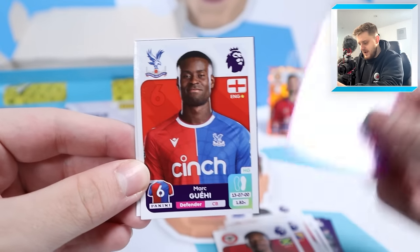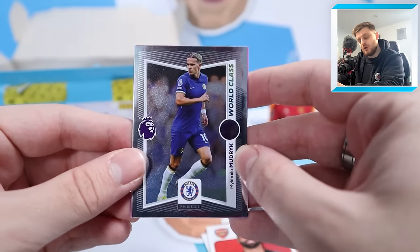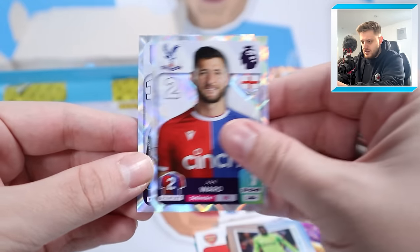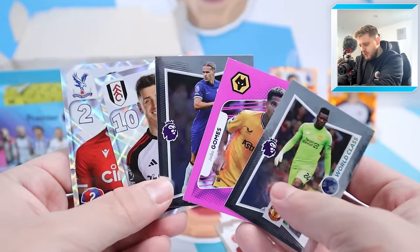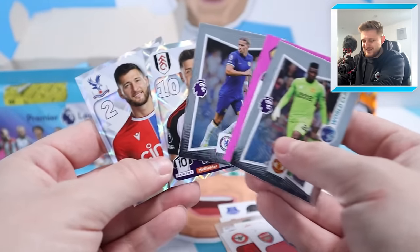Next up we've got a one-to-watch Patterson for Everton, Mark Geis, star Sanese, Adebayo and David Raya for Arsenal. After 120 packs I should be pretty close to completing this collection. We'll do a trying-to-complete video after I've stuck in all these stickers, so hit subscribe so you don't miss it. World-class Onana, Joel Ward and Tom Kearney - does that count as a full pack of shinies? Surely that counts - two captains, two World-class and a one-to-watch.